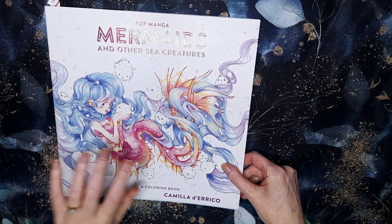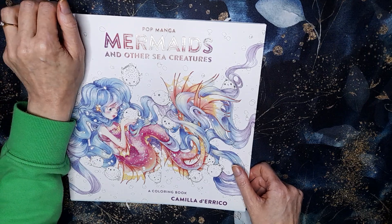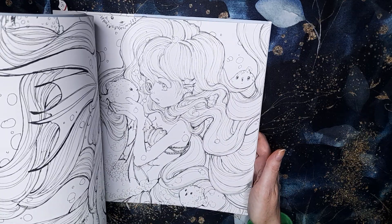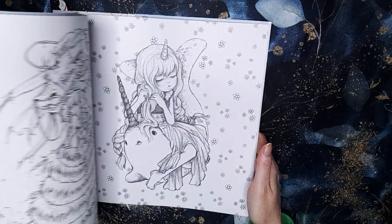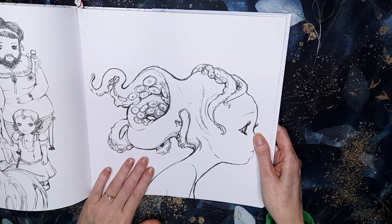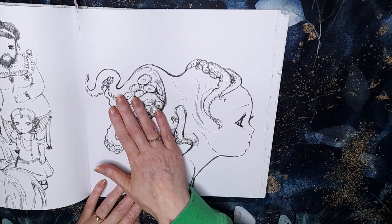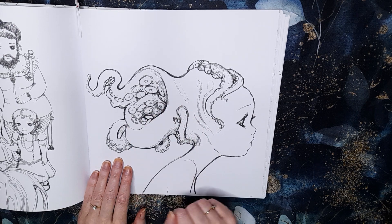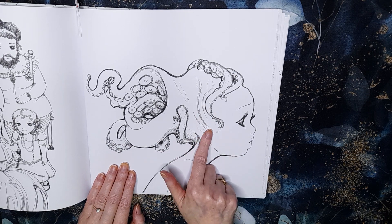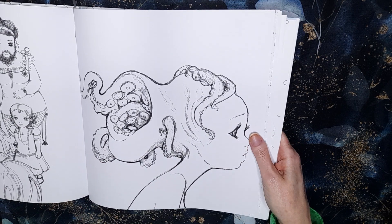I also have Pop Manga Mermaids and Other Sea Creatures by Camilla D'Erico, and I've never done anything in this book. The page I've picked — I think I picked it last month or last year as well — I just find it unusual. There's not much in the background, it's just her and some octopus tentacles. You could make it really cute or weird, and I'm hoping to go on the weird side — whether I pull it off, I don't know!